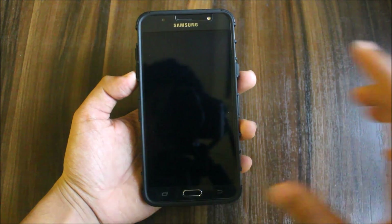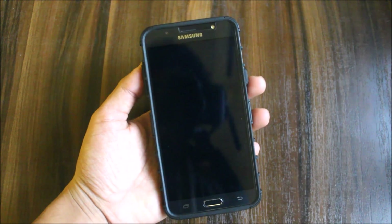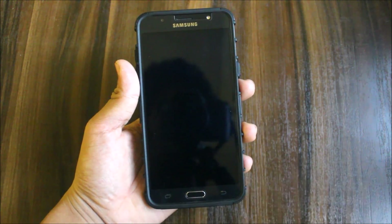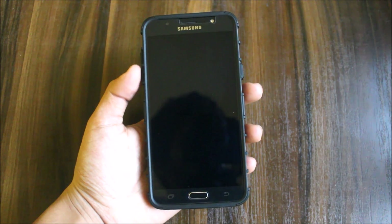Hi guys! Welcome to another video related to the Galaxy J7 2016. In this video we are going to see the A7 2017 full port, Graceux version 2, for the Galaxy J7 2016. Let's review it now.